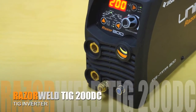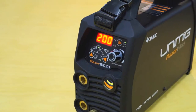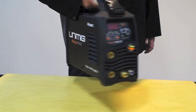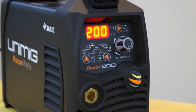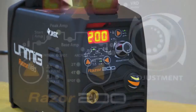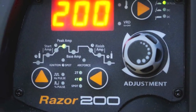The RazorWeld 200DC TIG is an inverter based digital controlled DC TIG welding machine with HF arc ignition and pulse capability. Produced using the latest IGBT technology, this machine offers simple, easy step-by-step digital settings of functions and parameters, providing you with professional and complete control.